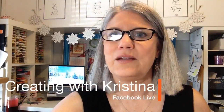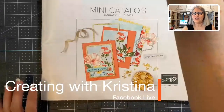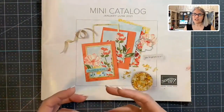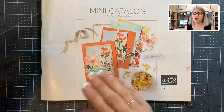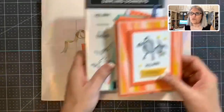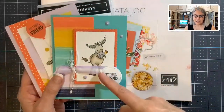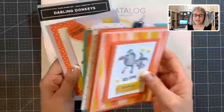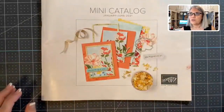Before we get started, let me switch the camera view over. I have my catalog here, and as I pull the section of cards that I made — because I used many different stamp sets — I'm going to share with you the page number so you can see where the stamp set is, then show you the projects. Don't forget my card class on how to use Stampin' Blends to create dimension and a 3D look to your images. Sign-up ends on Wednesday — that's the last day. You can find the information on my blog, creatingwithchristina.com.